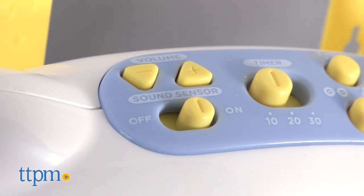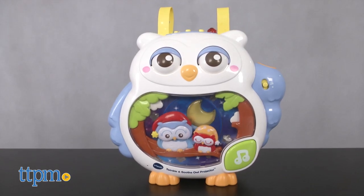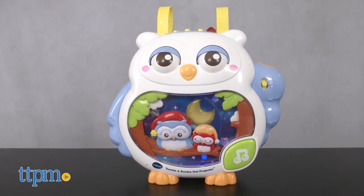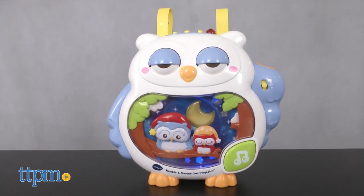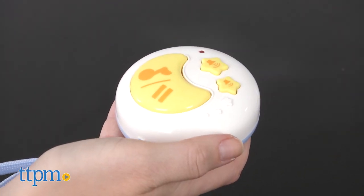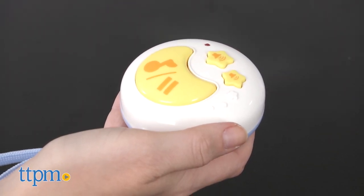And there's a sound sensor option. If you turn it on, the projector will play soothing sounds and music when it hears your baby cry. Plus, if you need to start, pause, or control the volume without disturbing your baby, just use the remote control.